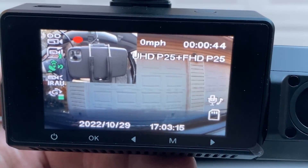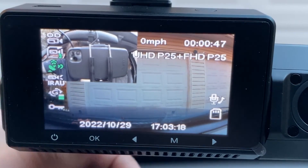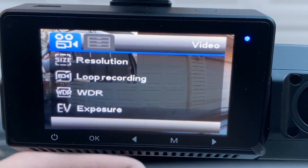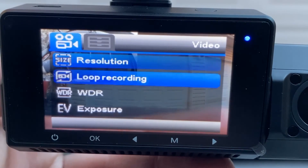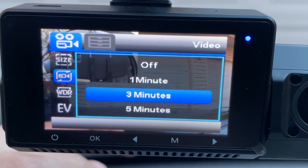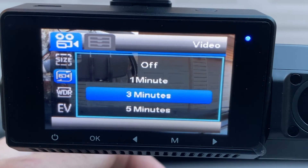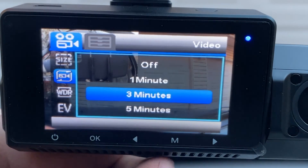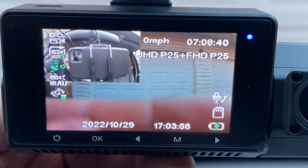Press the M button to go into settings mode — you have to stop recording first. In here you can see your resolution and loop recording. Loop recording sets how long each video clip is — I have mine set to three minutes. You can choose one minute, three minutes, five minutes, or off. After the set time is recorded it saves and starts a new video clip. In my main car I prefer five minutes.